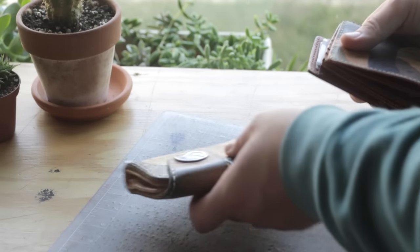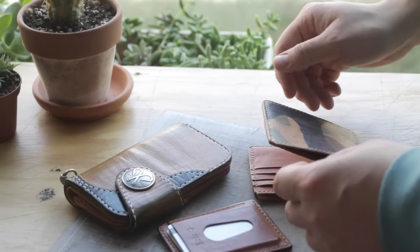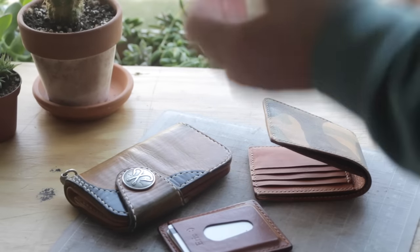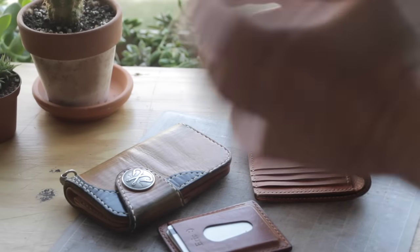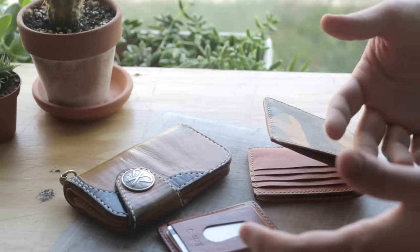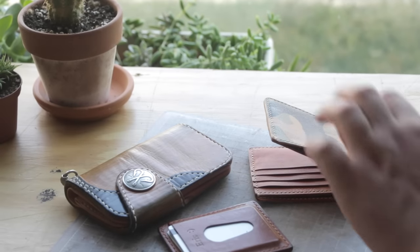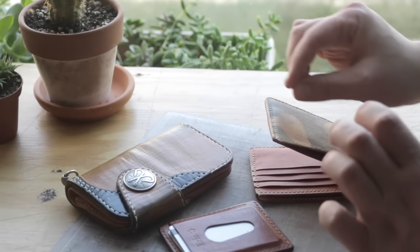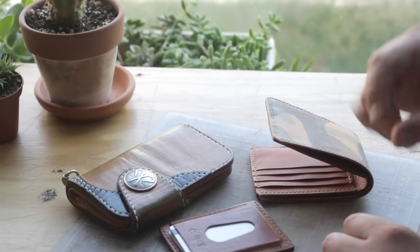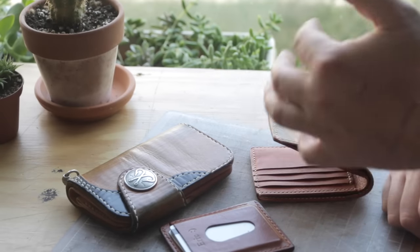We're going to design a custom wallet today for a friend of mine. One of the cool things about getting involved in leather work is that you can do a stock custom line, or you can go the custom route and make things a little bit different for everybody. The problem with making things different every time is that the design process takes time, so you have to learn to be efficient.